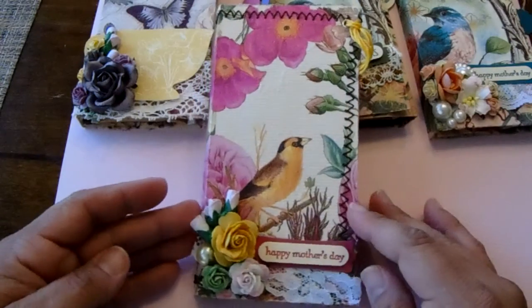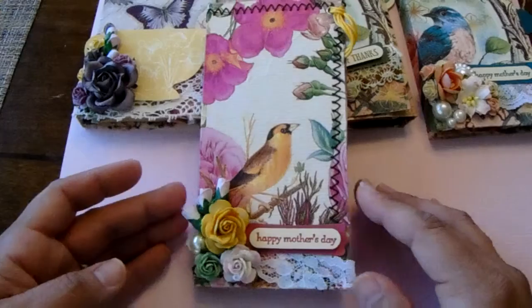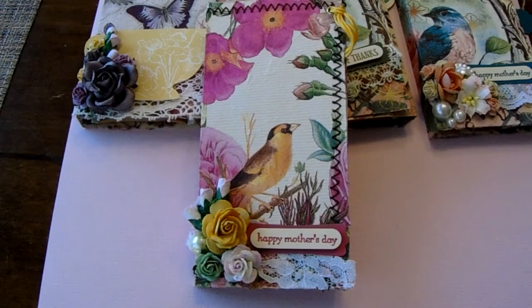These are really simple, really fast and easy to make, and I think it makes for a wonderful small, thoughtful gift for someone — such as for Mother's Day, for someone's birthday, or just because. Hope you give it a try. Thanks for watching.